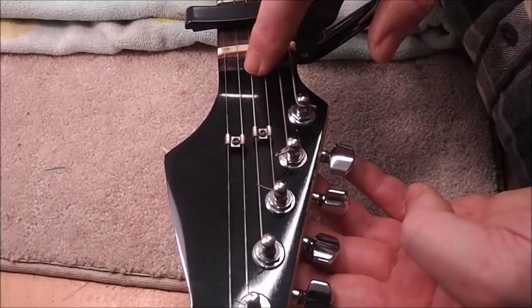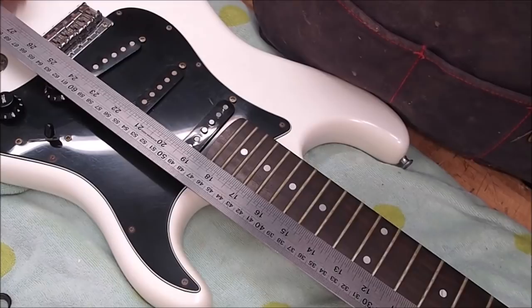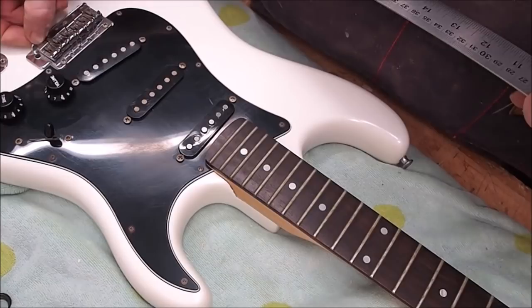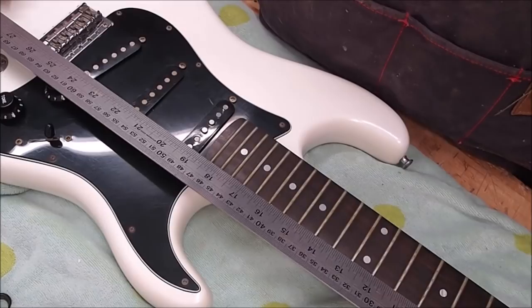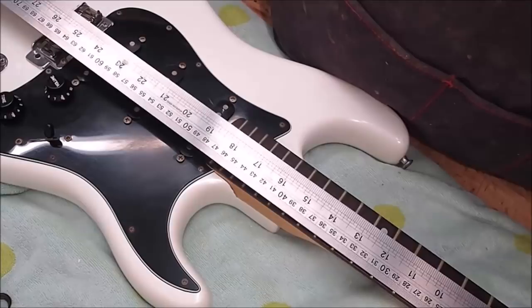Here's the conundrum: how many reproduction strat necks have you seen where there isn't a truss rod adjustment at the nut end? So just for giggles I'm going to measure the scale length of this guitar — something seems a little bit funny. The bridge saddles are pushed all the way towards the back, the adjustment springs are really tight with no movement left, and the screws are actually extending past the string holes. Looking at the 12th fret — half the scale length — it looks a little bit more than 12 and three-quarters inches.